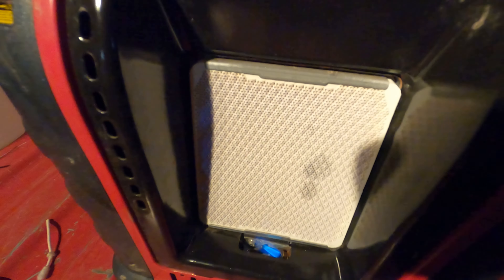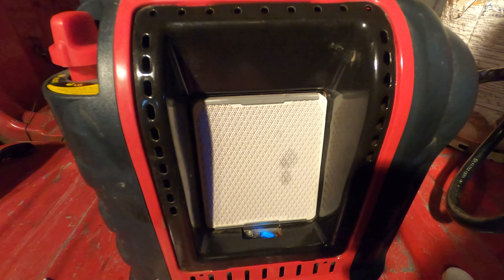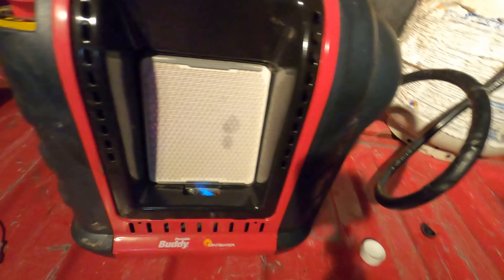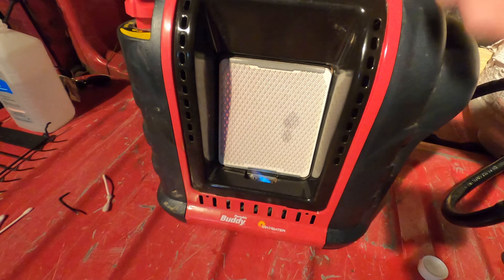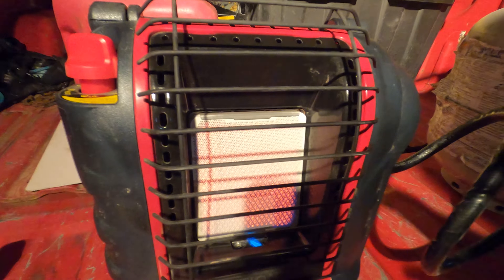I'm not sure at this point if I fixed the issue completely. It doesn't seem to be causing an issue, but I can say the oil in the line was definitely the problem. Cleaning the tip really well seems to have fixed it — it seems to be working now.